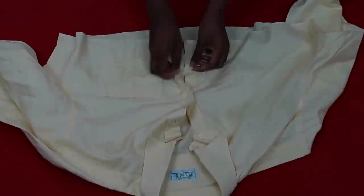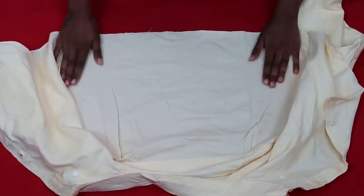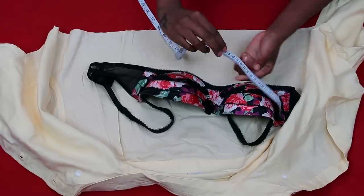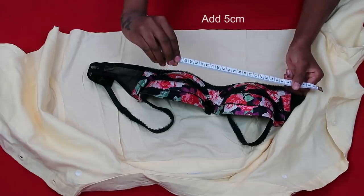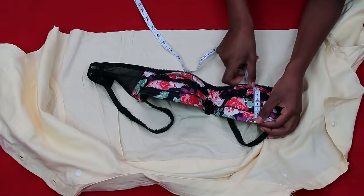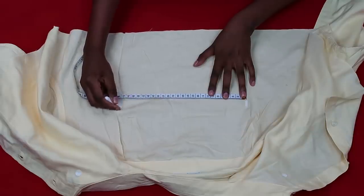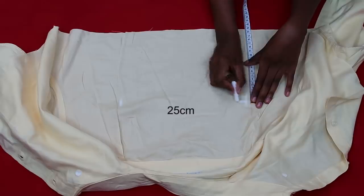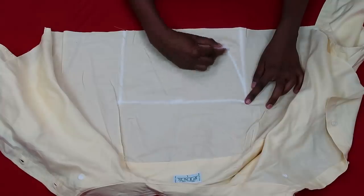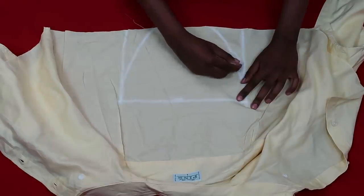Moving on to the top bit of the shirt, we're cutting out fabric pieces to go into the cup shapes. I measured the length of one bra cup — it was 20 cm for me — and added 5 cm to get 25 cm. I also measured the width of one cup as 14 cm and added 4 cm to get 18 cm. Draw a rectangle with these measurements: 25 cm length, 18 cm width, then draw a curve at the bottom.